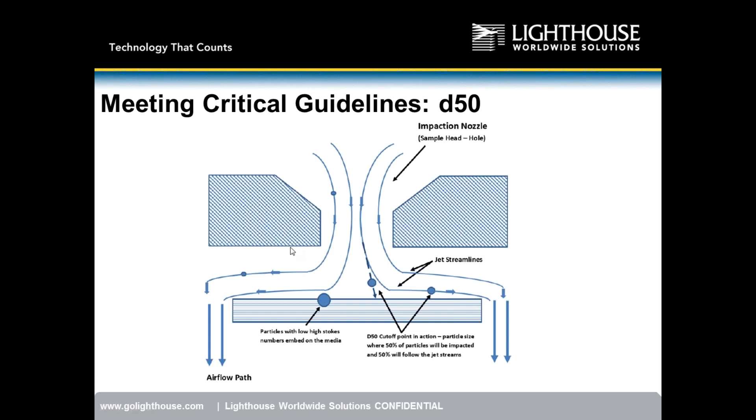Here is a cross-section illustration of a stainless steel or aluminum impactor. As air comes through — shown by the blue airflow lines — smaller particles follow the flow stream around the petri dish, while larger particles due to mass impact onto the surface. The goal is that at least 50% of particles 1 micron and larger are impacting onto the plate — that's your D50 target.